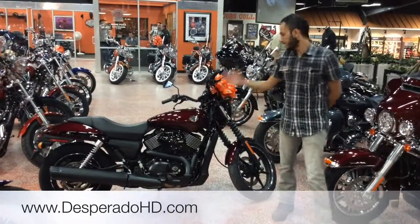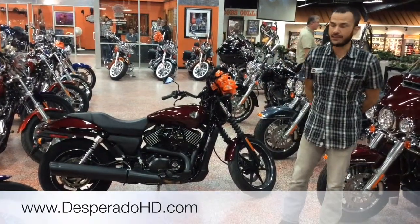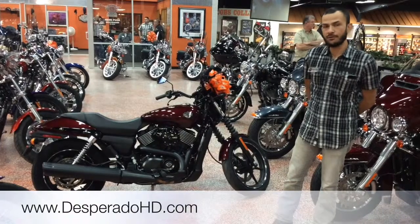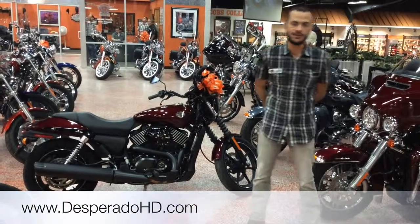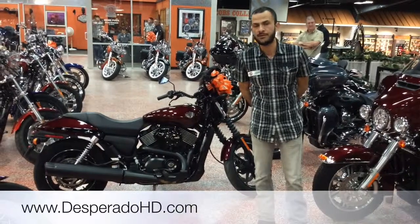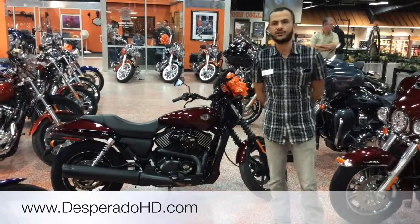Whenever you're ready, please come to the store and take a test ride on the Street 750 — feel its small but powerful engine. Thanks for watching, and don't forget to visit our website at www.desperadohd.com.